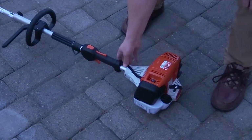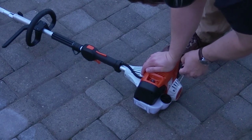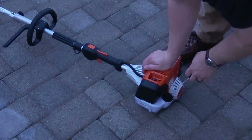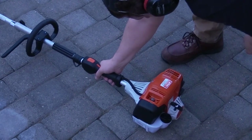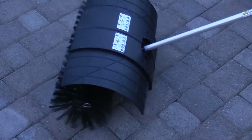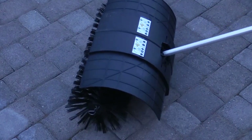First thing we do is put it into choke mode. This doesn't have an on switch — we just put it into choke and push the primer three to five times. Let's see if we can start it. Let's put it in half choke — seems like it was good to go.